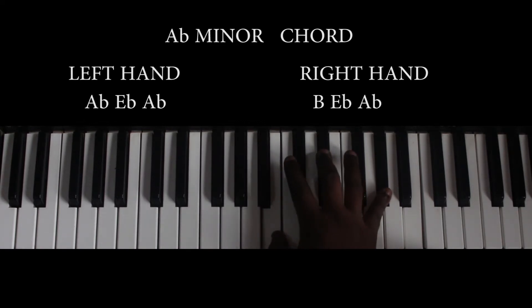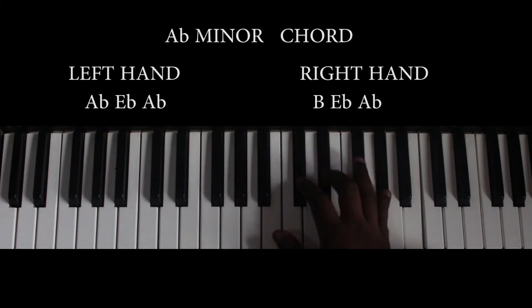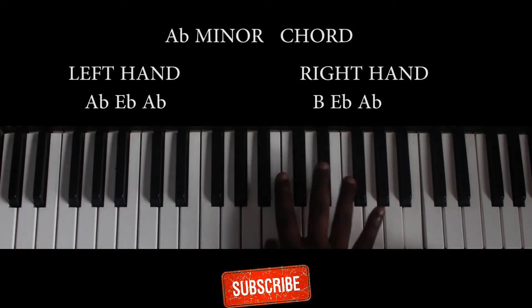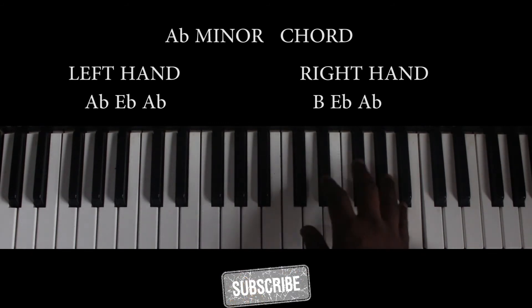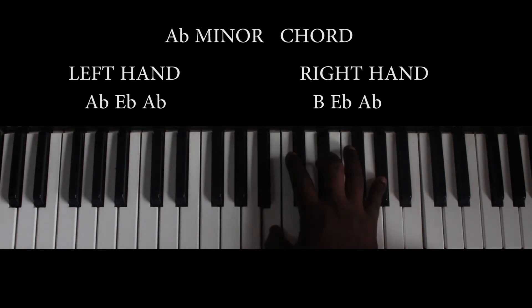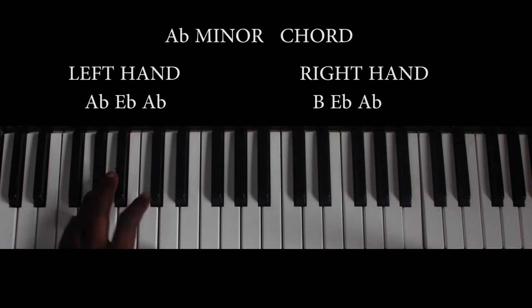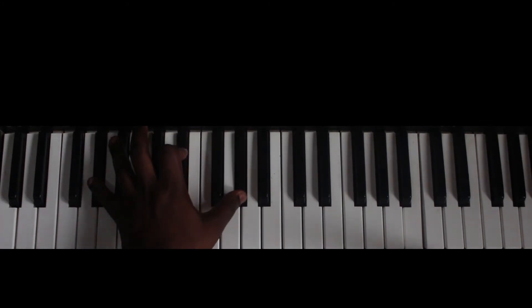The Ab minor chord is made up of B, Eb, and Ab. My left hand is playing the B over here, and that is the Ab.